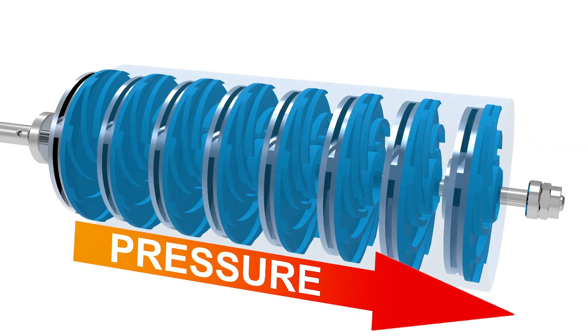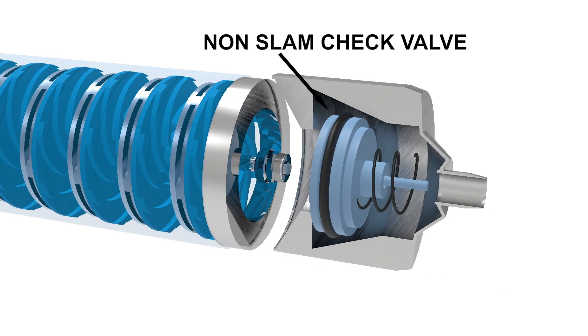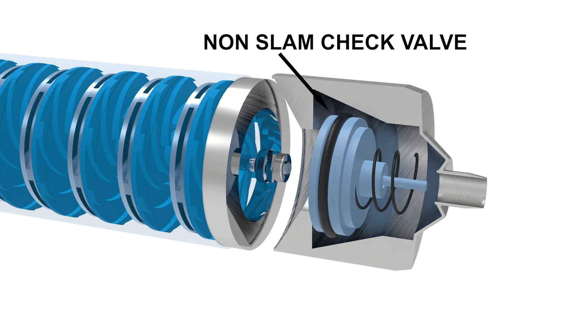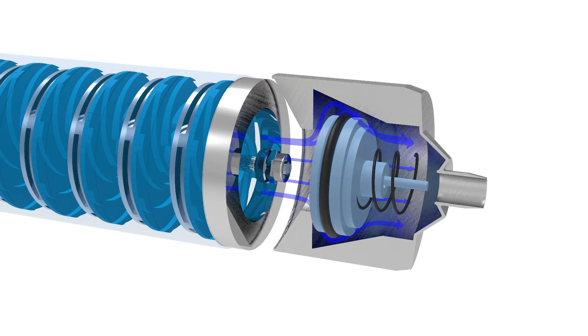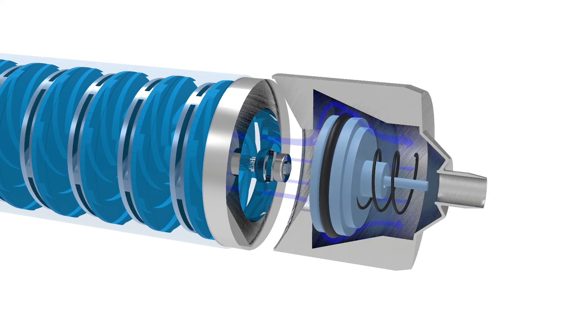This is why submersible pumps usually have a very high pressure head. A non-slam check valve placed at the end of the series of impellers and diffusers collects the pumped fluid, thus avoiding the so-called hydraulic shock. Hydraulic shock, or water hammer, occurs when a fluid in motion is suddenly forced to stop or change its direction. This phenomenon commonly occurs when a valve closes suddenly at the end of a pipeline system and a pressure wave propagates in the pipe. The non-slam check valve helps to reduce this hydraulic phenomenon, which is widespread during high-altitude pumping.